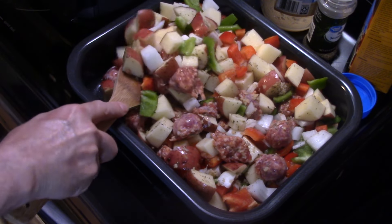Alright, this is done — it just came out of the Ninja. It took 45 minutes. You can see how nice and golden brown and delicious it looks. Let's go ahead and fix up a plate and see what we got.